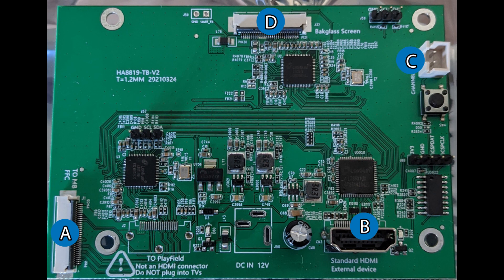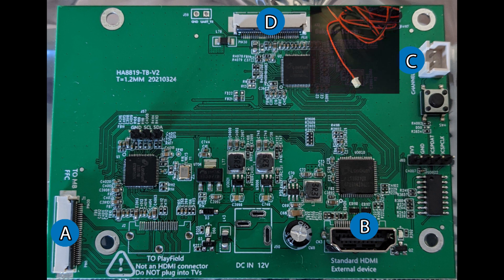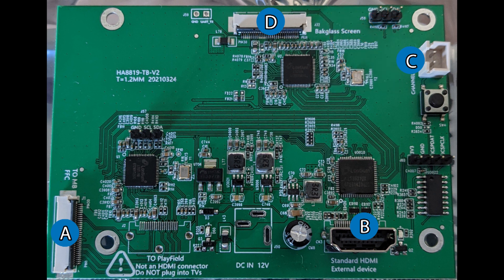Let's review the parts of the switchboard. Label A is where the input signal is coming from the motherboard for the backglass video. Area B is where you'll plug in your HDMI cable from your PC to feed the new backglass video stream. Area C is where you plug in your 2-pin connector for the button switcher. And area D is where the EDP cable will go out to feed the backglass video screen.